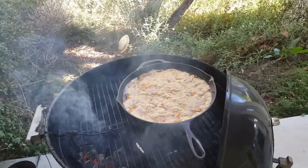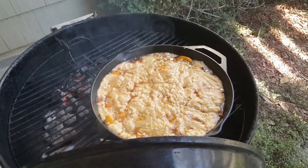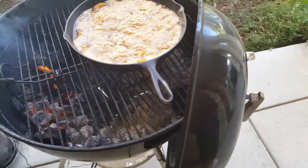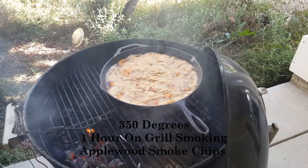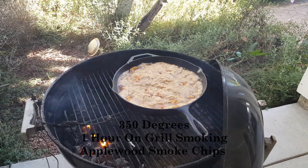Okay folks, I wanted to show you outside here. I've got my cast iron pan on my grill with a nice bit of smoke coming up — it's looking really good. I'm going to let it go for about an hour and I'll show you guys the results.